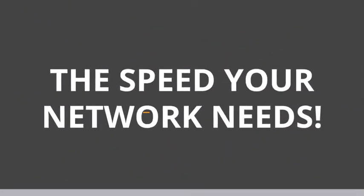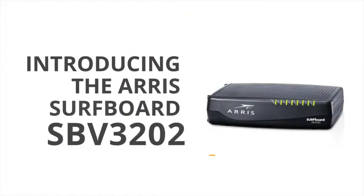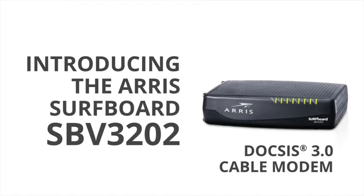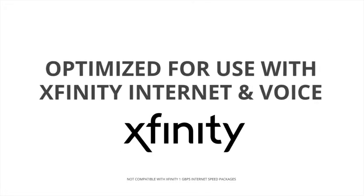The speed your network needs. Introducing the AERIS Surfboard SPV 3202 DOCSIS 3.0 Cable Modem, optimized for use with Xfinity internet and voice service.